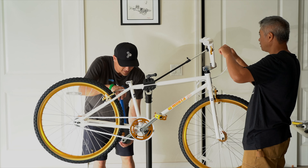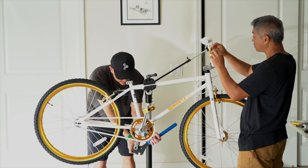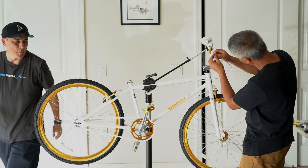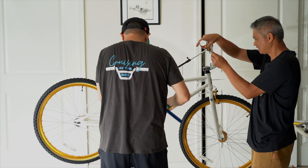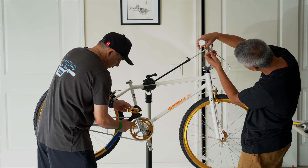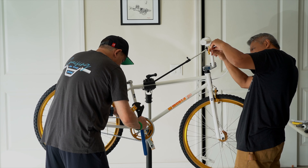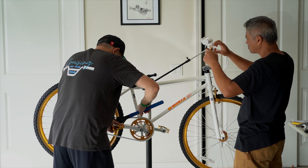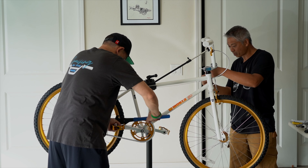Did you bring that torque wrench? I was thinking it's Monza day — we cannot mix things. We would test out that torque wrench but we can save that for another build because today is Monza day. Monza day, brah.